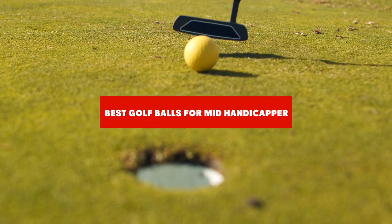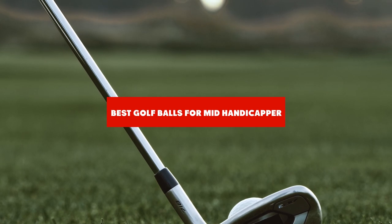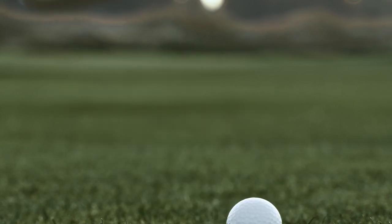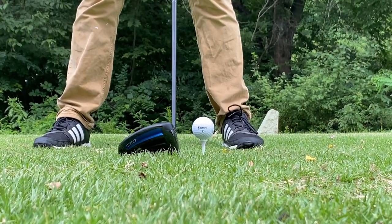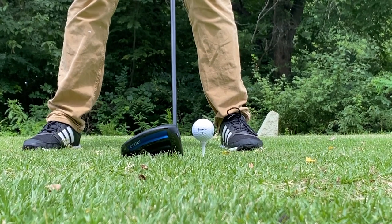If you're looking for the best golf balls for mid-handicappers, here's a list you must see. We made this list based on our personal preference and sorted it based on their features, prices, quality, durability, and reputation of the manufacturers and customer feedback. We've also included options for every type of customer. So let's get started.